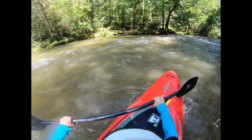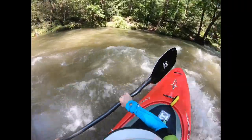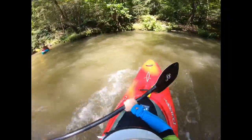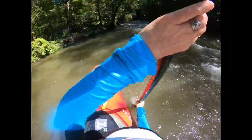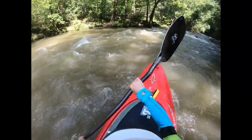Welcome to a little instruction on the ferry, which is a river running move — moving from one eddy across the current to another eddy on the river without losing too much ground. This is a crucial river running skill, so let's break it down.